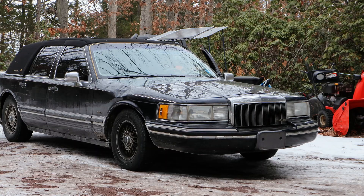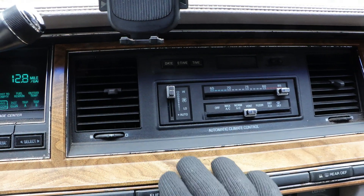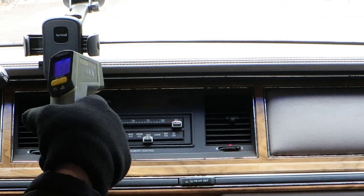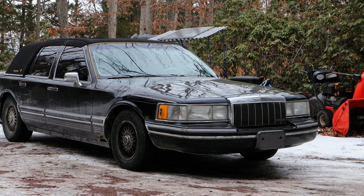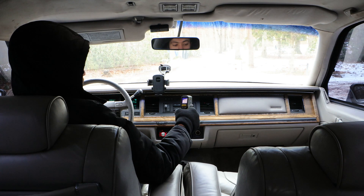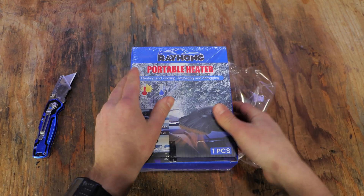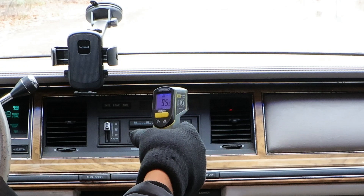We've all experienced going into our car in the morning, starting the engine, turning on the heat, only to find out that it takes 5 to 10 minutes for it to actually start heating the car. Sure, you can leave the car running for 10 minutes before entering, but the few times you forget to do that, it can be quite uncomfortable sitting in a 40 degree enclosure. So today, we're gonna find out if using some cheap electric window defrosters is a good alternative until the car's heat kicks in.